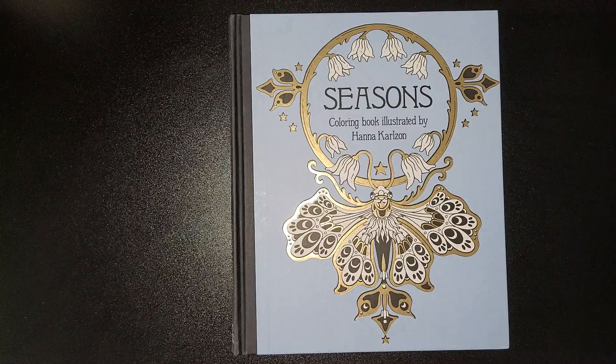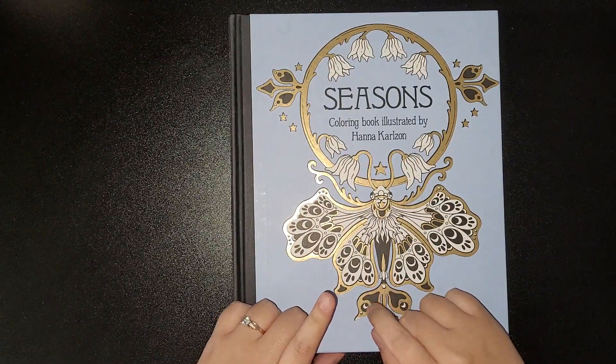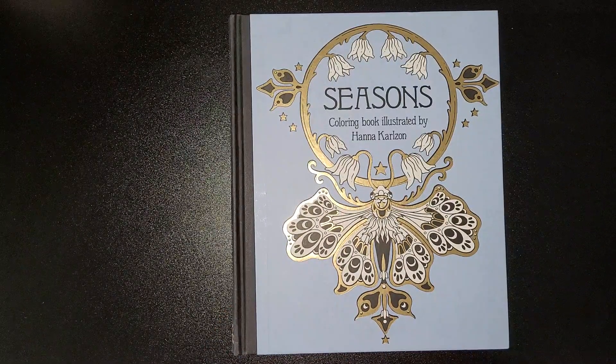As always, take care and I'll speak to you all soon. Don't forget, Friday at around 5pm UK time there'll be a live stream colour-along on my YouTube channel. I hope to see you all then — take care and bye!